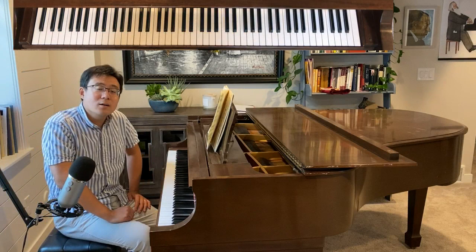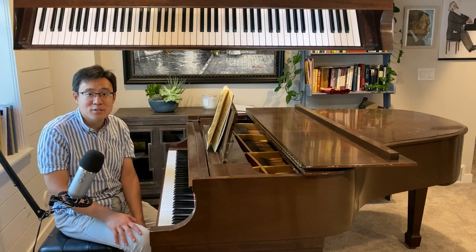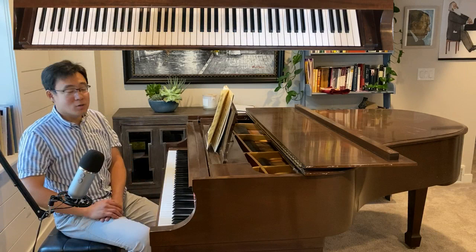Hello everyone. This is Dr. Shijun Wang. As you can see, today's video I am going to devote the whole session into the last two and a half pages of this notoriously difficult coda.